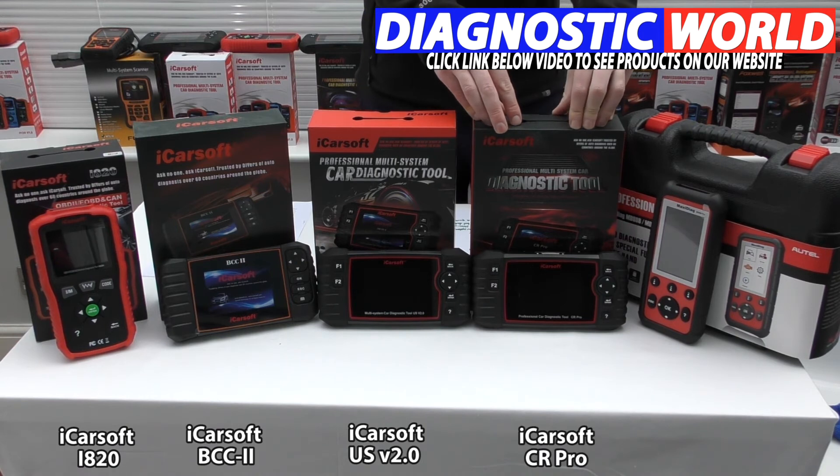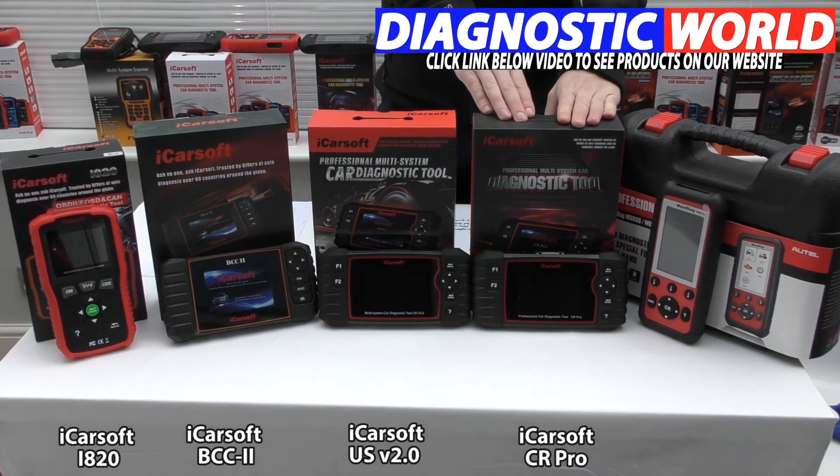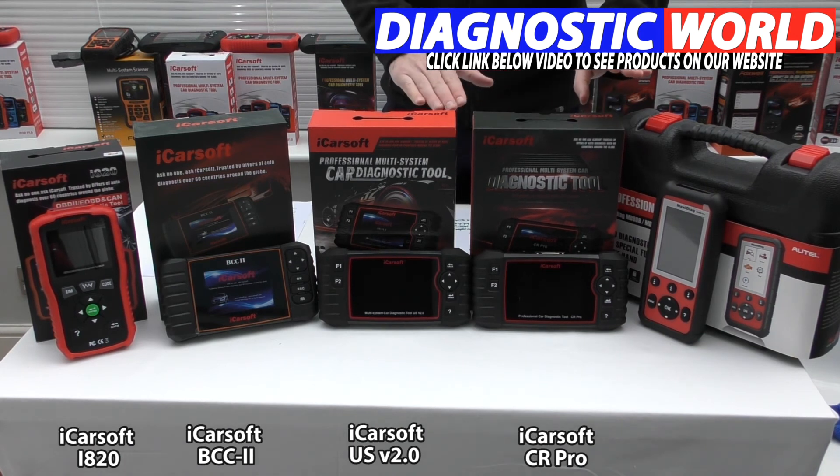This is the iCarSoft CR Pro kit — this is my recommended top pick because I feel it represents the best value for money. It covers all systems and does all the functions the previous kits do. Not only does it cover Chrysler, Jeep, and Dodge, it'll also do all the other American makes like Chevrolet, GMC, Hummer, and Buick. It'll also cover Asian manufacturers like Honda, Mitsubishi, Mazda, Nissan, Subaru, Lexus, Toyota, and Isuzu, as well as European brands like Audi, BMW, SEAT, Skoda, VW, Volvo, and Porsche. It gives you the most functionality for a really good price.